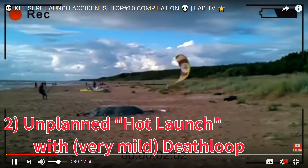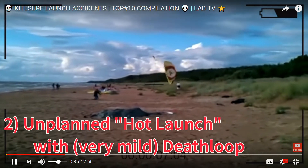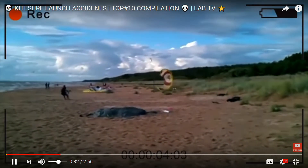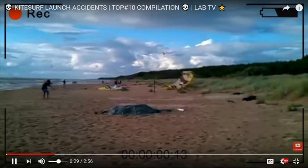Here's an interesting one. It happened pretty fast, so let's watch it again. Okay, let's freeze this moment before the kite goes up. A few things jump out right away. First of all, it's fairly obvious that the kiter is far too upwind — you can tell by the way the kite's behaving. There's tension on the lines already. The kite is powered up and trying to drive forward into the ground.